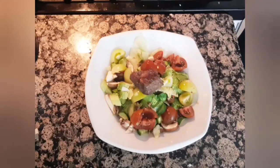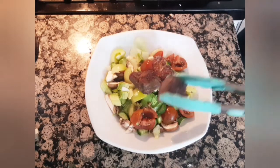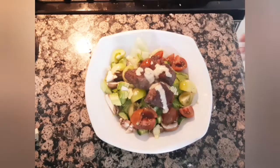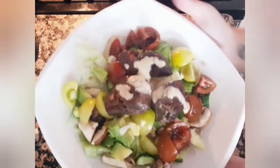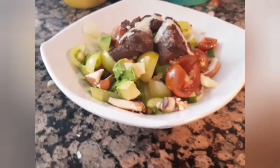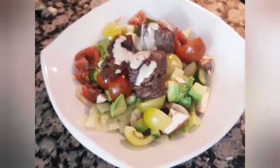Then I will add my beef chunks to the salad. I'm also adding a little Caesar dressing on my meat — make sure you choose a clean ingredient brand. My salad is ready to serve. I'll keep the rest of the meat in my freezer for quick access on a hectic day. Hope you like this recipe, and see you next time!